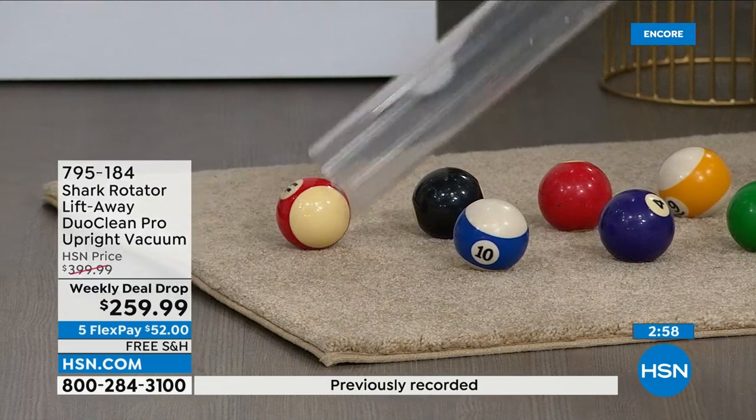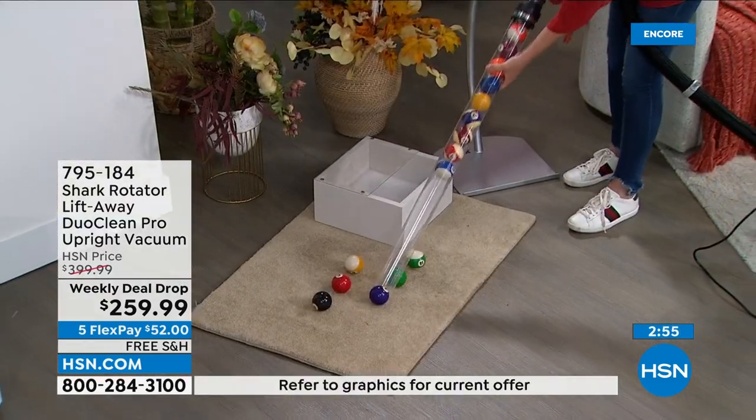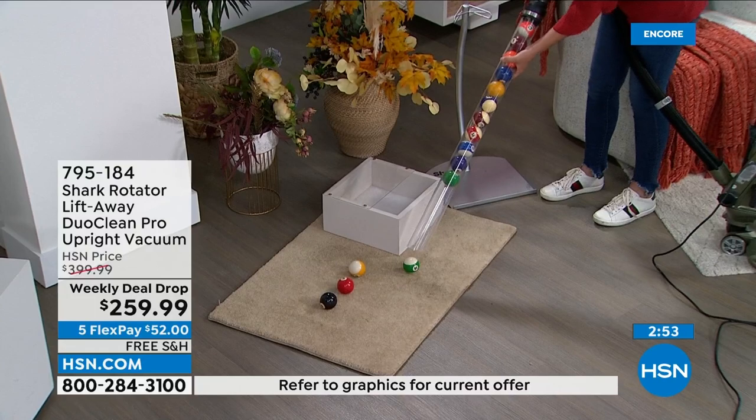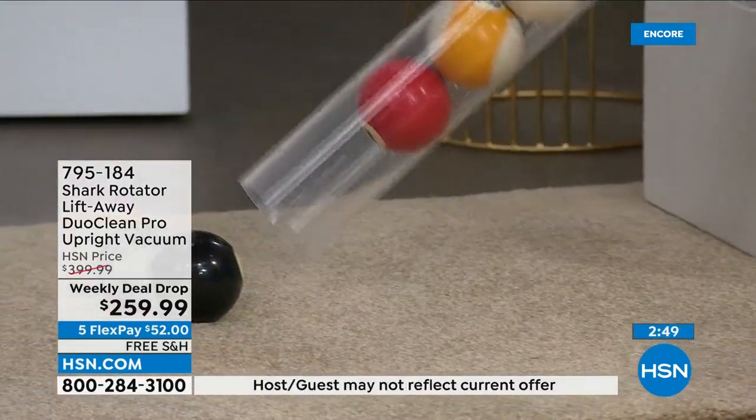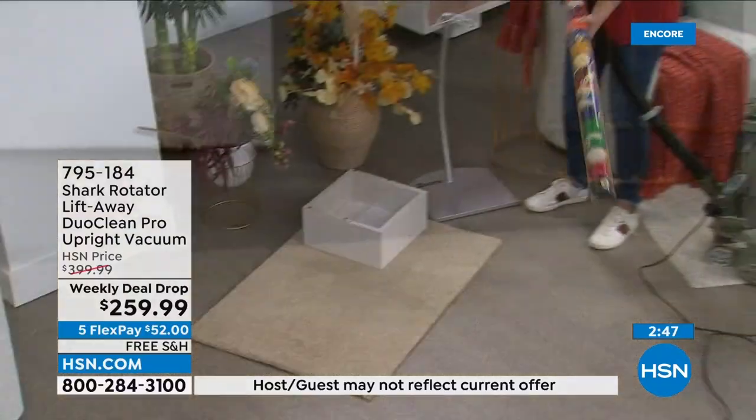How many balls can we get? Keep them going — they're not wavering. Look at this. I'm breaking a sweat, this is more of a workout. Suction power.